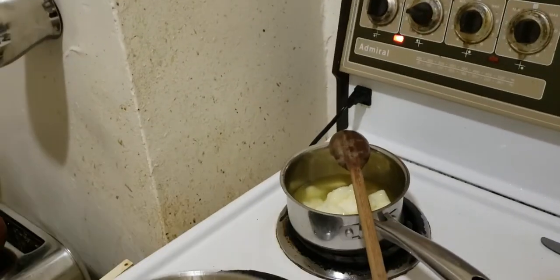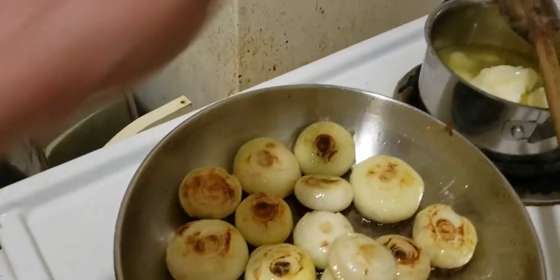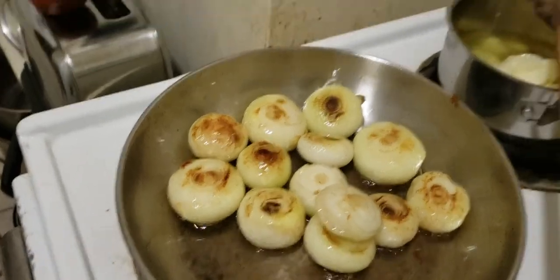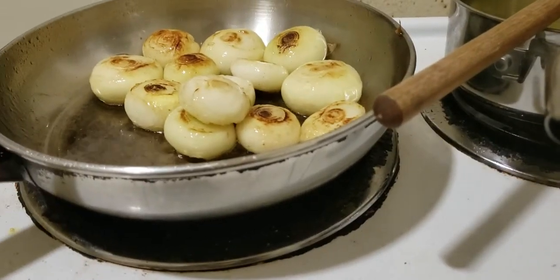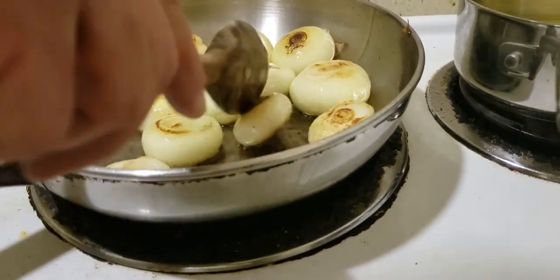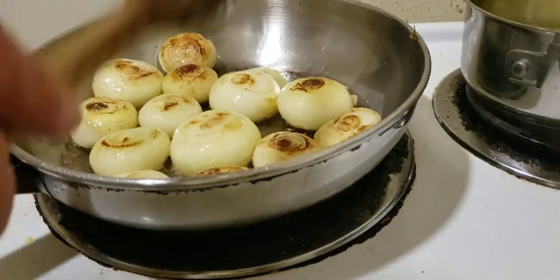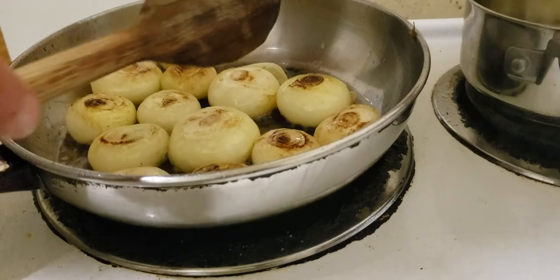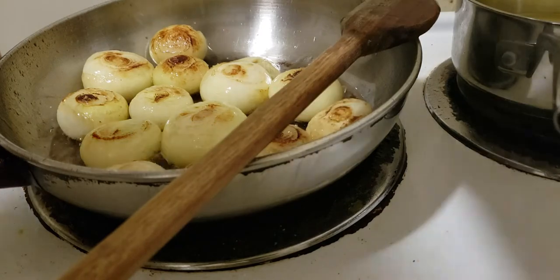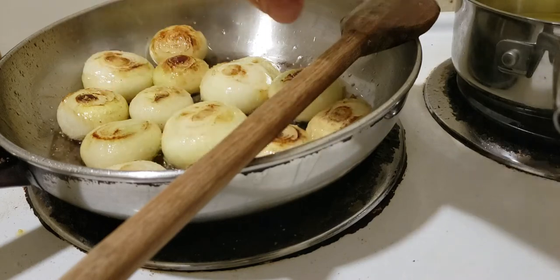I'm taking this off the heat now. All I wanted was a little color, because without color they look kind of boring — and color just adds flavor through caramelization. I'll season this with a little salt. There's my hand, there's the salt.